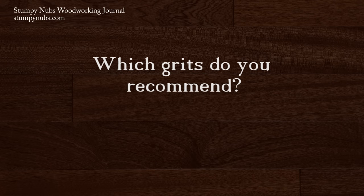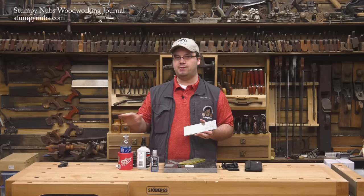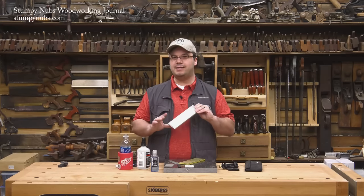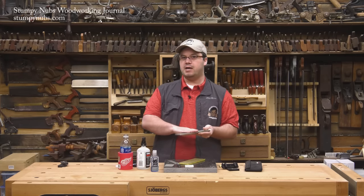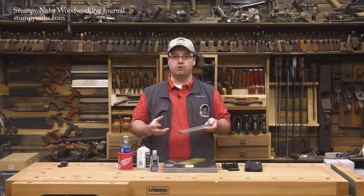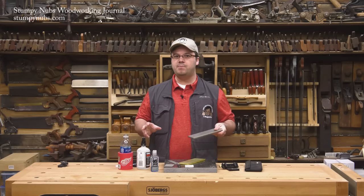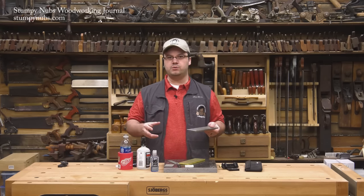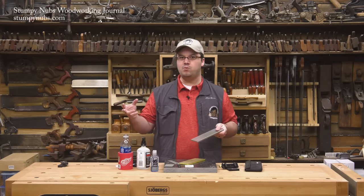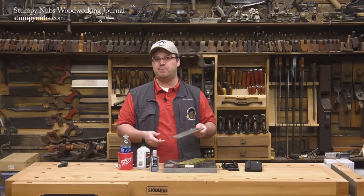I use a 300 grit stone to create a new bevel, then follow up with a thousand grit, and as a final step I use a leather strop to polish the edge. Why 300 and 1000? Because those happen to be the two grits on my double-sided stone. 300 grit works faster than 600 but isn't so coarse that you'll spend all day on the thousand grit side removing scratches. A thousand grit is sharp enough, especially followed by the strop. Wood is an abrasive material, and after a couple of strokes your 20,000 grit edge will be worn down to a thousand grit anyway. If a thousand grit followed by a light stropping is enough to shave hair off your arms, it's sharp enough to shave wood fibers.